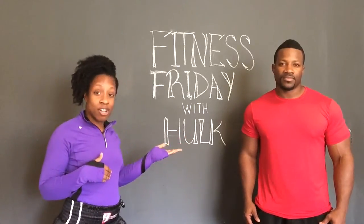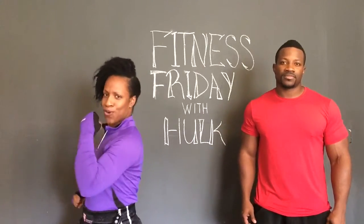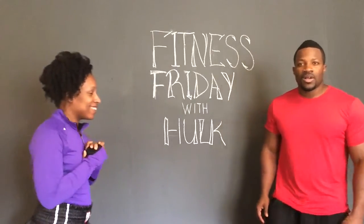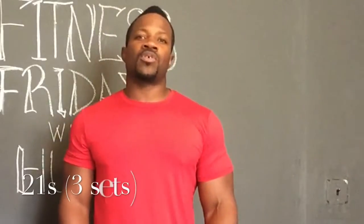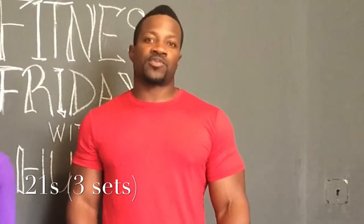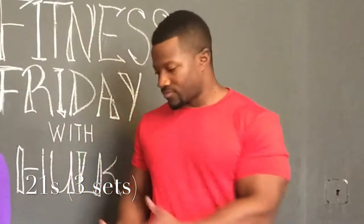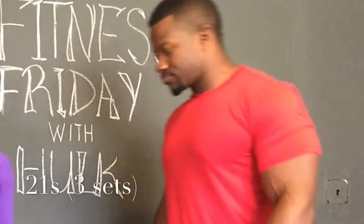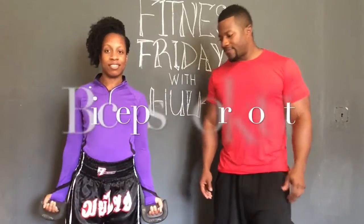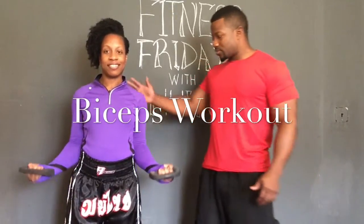Hey guys, welcome back to Fitness Friday. We are here with our instructor Hulk — he's gonna show us how to get our arms fit and toned. The first workout is called 21's. This will be 21 reps in total, hitting the biceps. Let's begin.